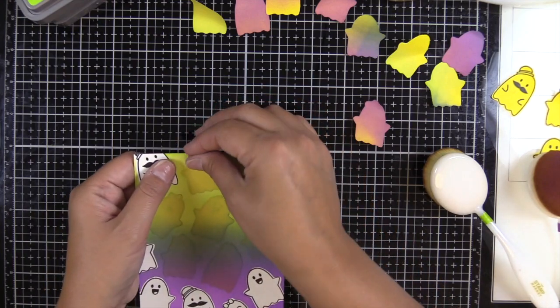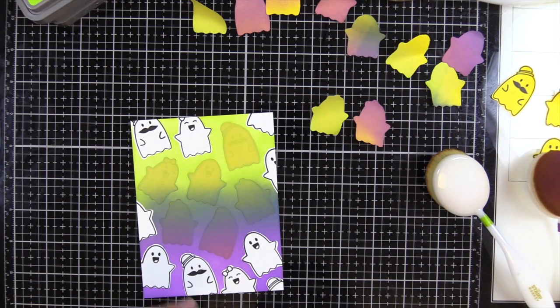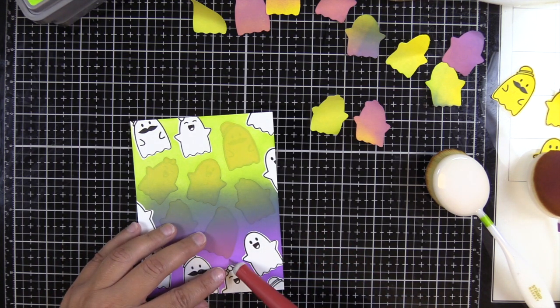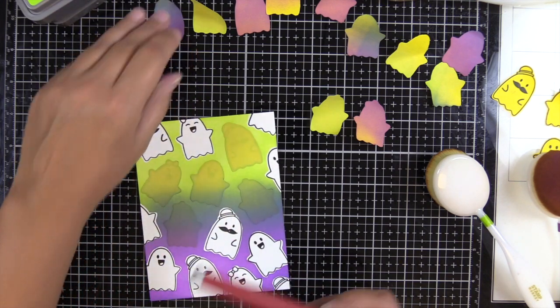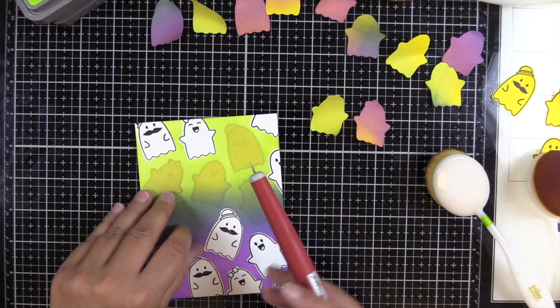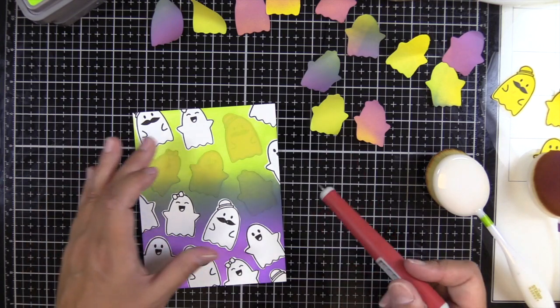Here you can see I'm taking off the mask. When I cut my masks I specifically cut them so that there would be a little white outline or border around my ghost, just so that it would separate them a little bit more and give that halo effect around it. You can see I didn't center my mask perfectly on the ghost, but that's totally okay.